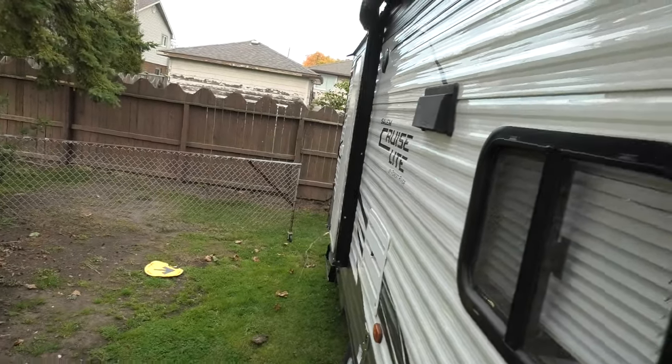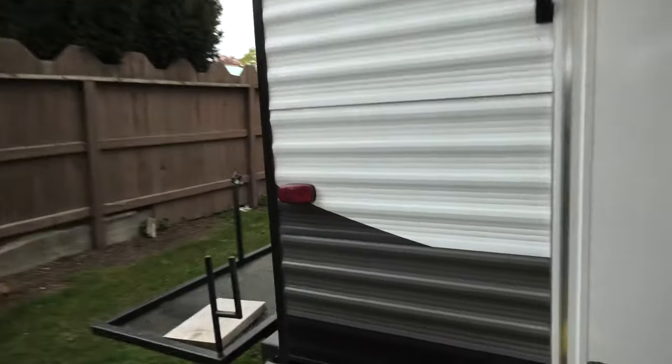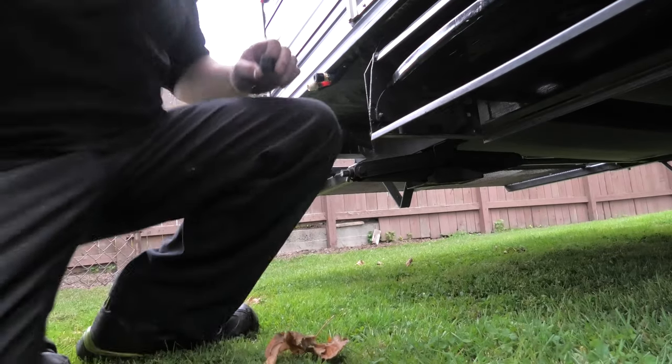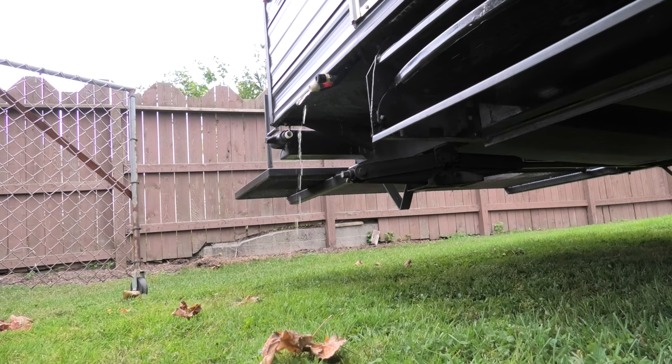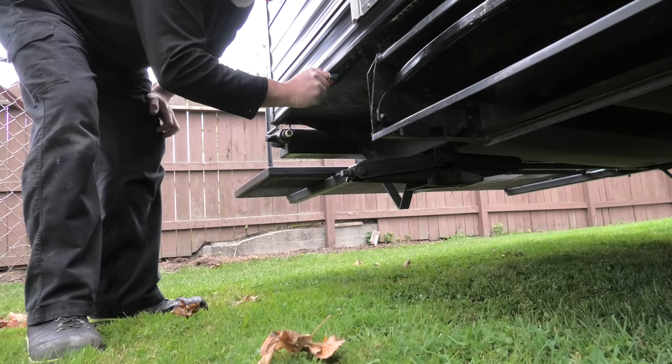There it goes — look at her suck. Oh wait, I forgot I took the faucet aerators off yesterday to drain the water out, so antifreeze was just draining straight out. I'll slap these back on real quick — that way you know everything is out first before you cap them off. Now we give her another pump and get antifreeze coming out both the hot water side and the cold water side.